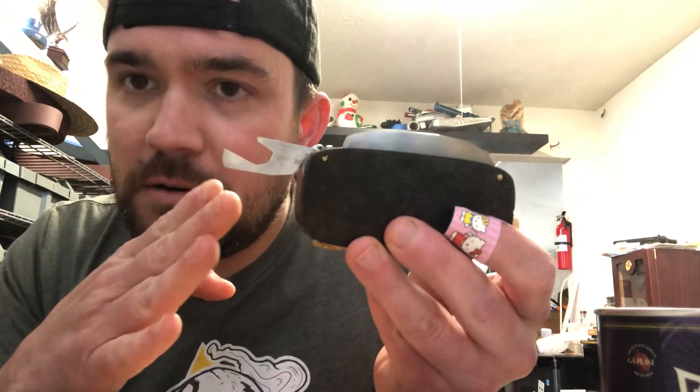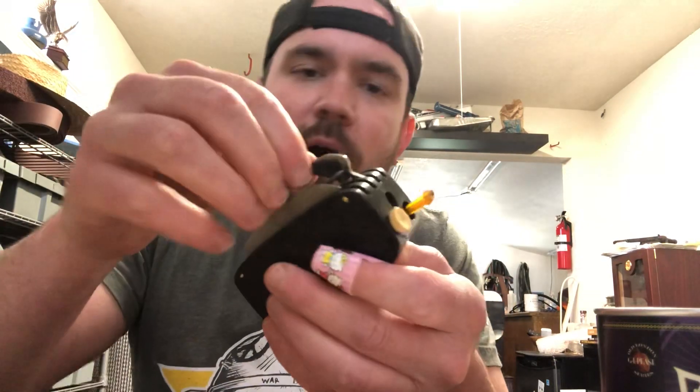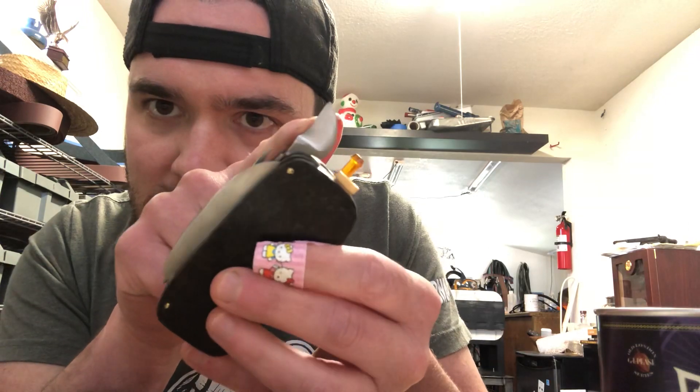Open a bottle of beer — there's a bottle opener. You know, get a little screwdriver on the end. And if you don't want to break out the full-size knife and you've got a little piece of twine or something to cut, there's a little single-bevel blade — called a twine blade or a string blade.